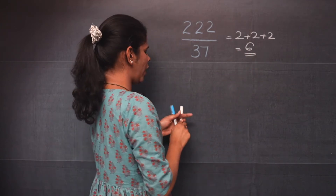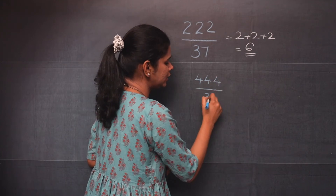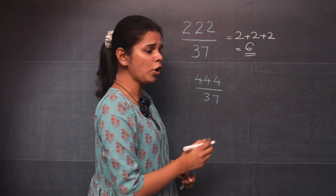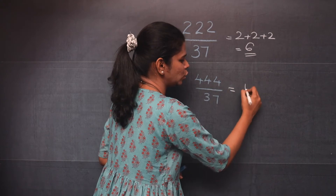Now if you have 444 divided by 37, you will add all the digits in the numerator, or you can multiply 4 times 3. You will get 12.